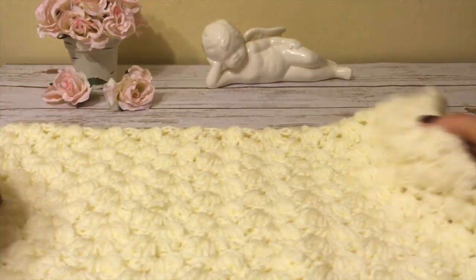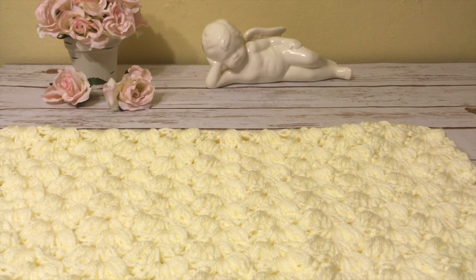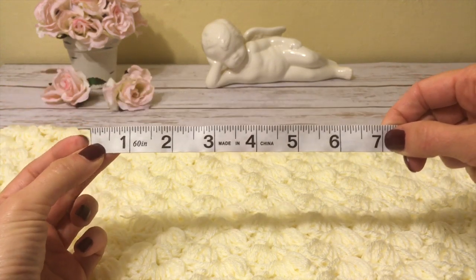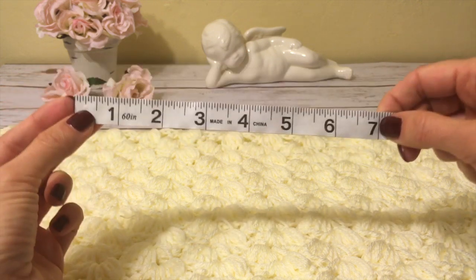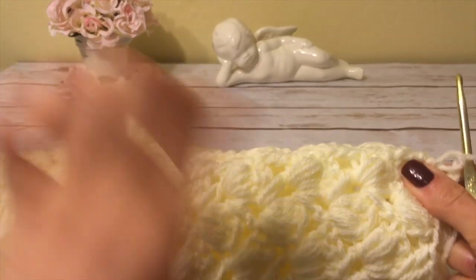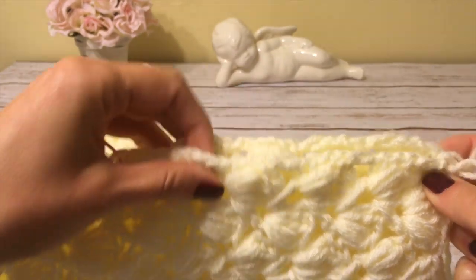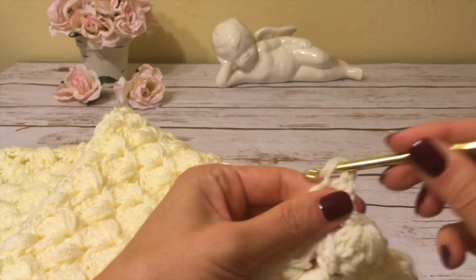For my sample cardigan I measured four inches, but when you are making the real size cardigan leave seven inches on each side for the arm openings — seven inches regardless of size, whether small, medium, or large. Now I'm going to stitch along the side using single crochet, stitching the two pieces together. First I'll hide this yarn tail so it's not in my way.